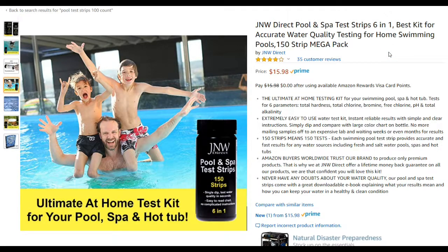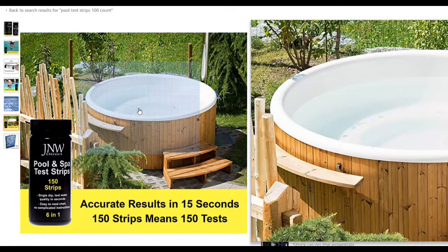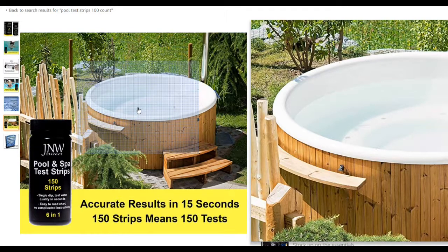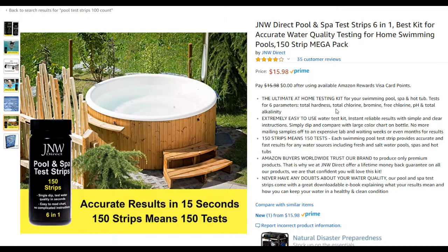One package has 150 strips and costs only fifteen dollars at the moment — that's a really good value. Especially with a hot tub, based on my experience it's a little more difficult to adjust chemicals. You can easily overdo it with a hot tub compared to a large pool, especially when you're new to these things like me.